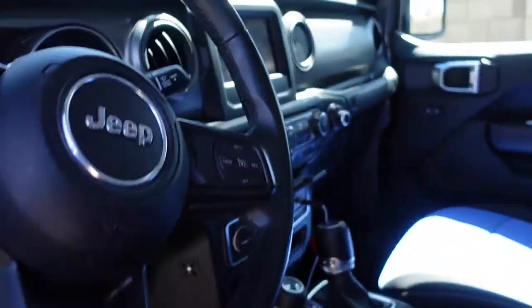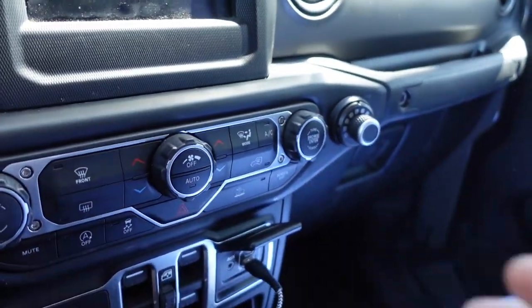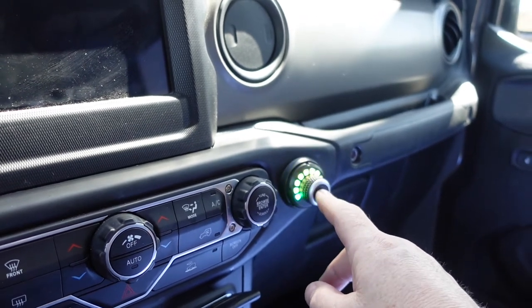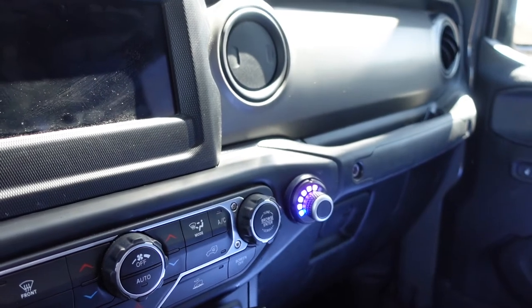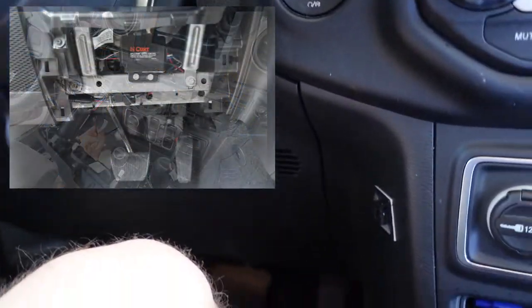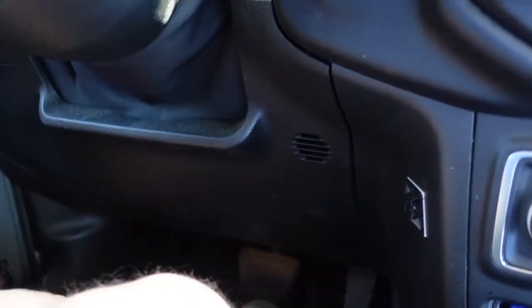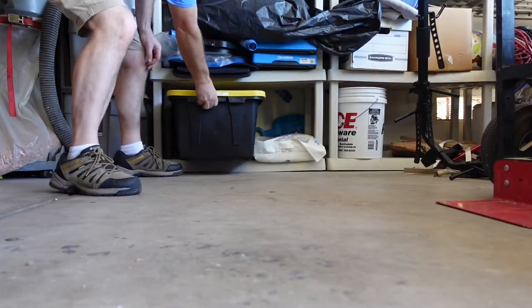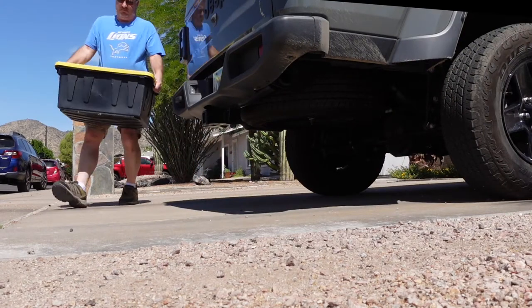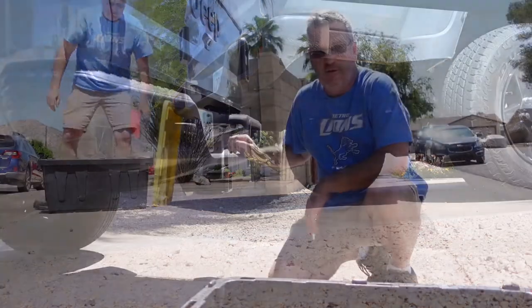Starting with the brake controller — the Gladiator doesn't come with one, so we put in a Curt Spectrum brake controller. Right here beside the radio is where I installed it. It's easy enough to program, set your sensitivity, lock up the brakes if needed. I routed the wires behind the radio and the little control box is behind the panel — you can't even see it.